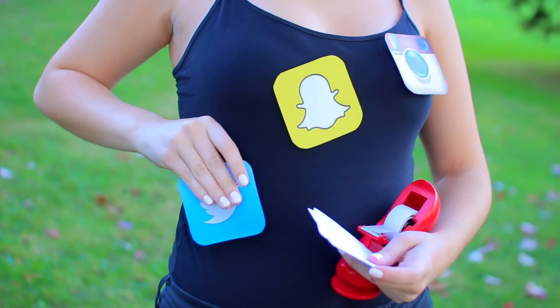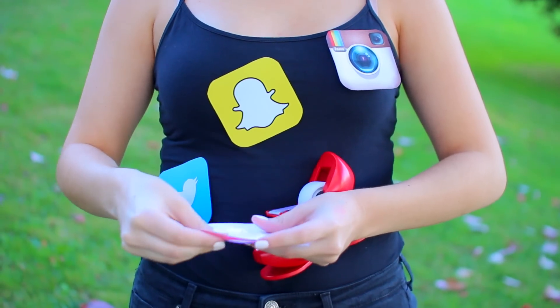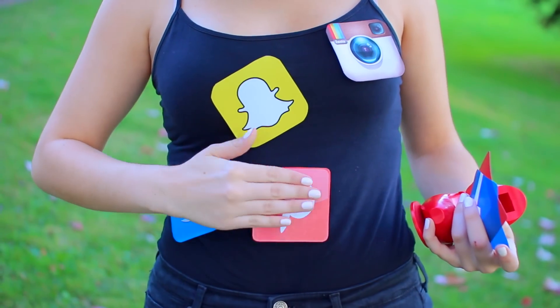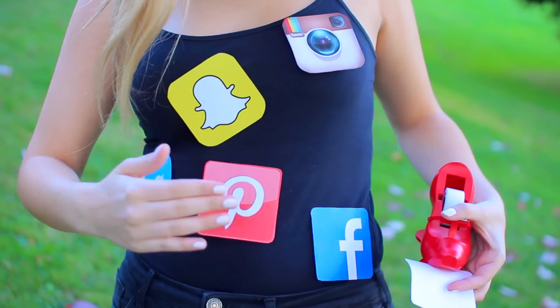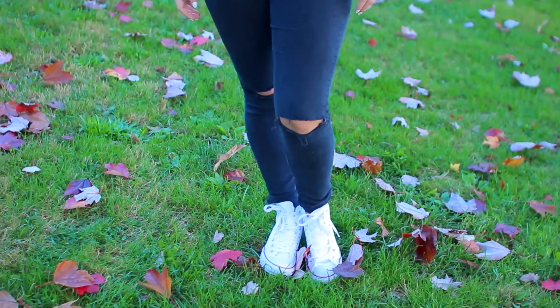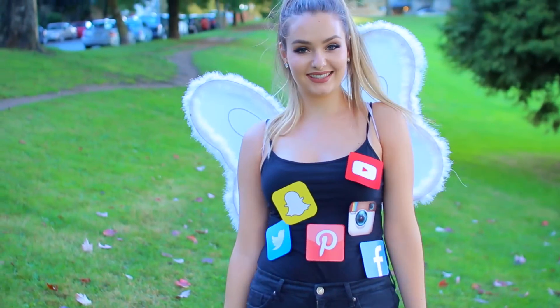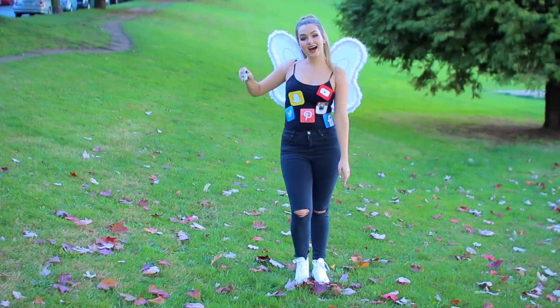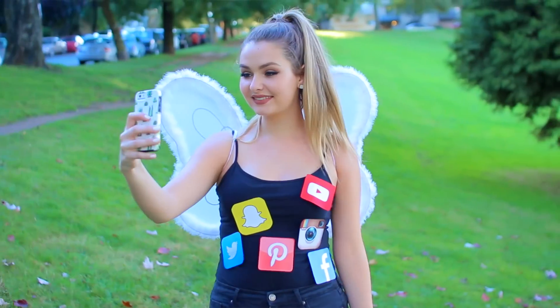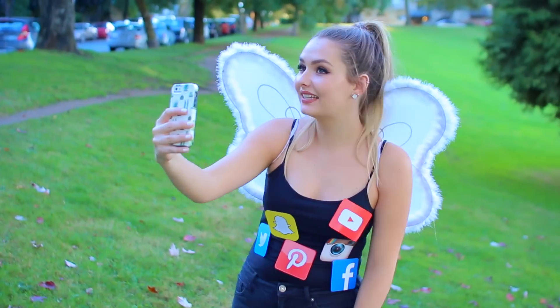This one is by far the laziest out of all six costumes. It's for a social butterfly, and all you really have to do is print off some little social app icons, attach them to your body, add some wings, and there you go — you're a social butterfly. I basically wore all black so the icons would really stick out, and this gives you a really good excuse to use your phone and Snapchat all night long, because my friend, you are a social butterfly.